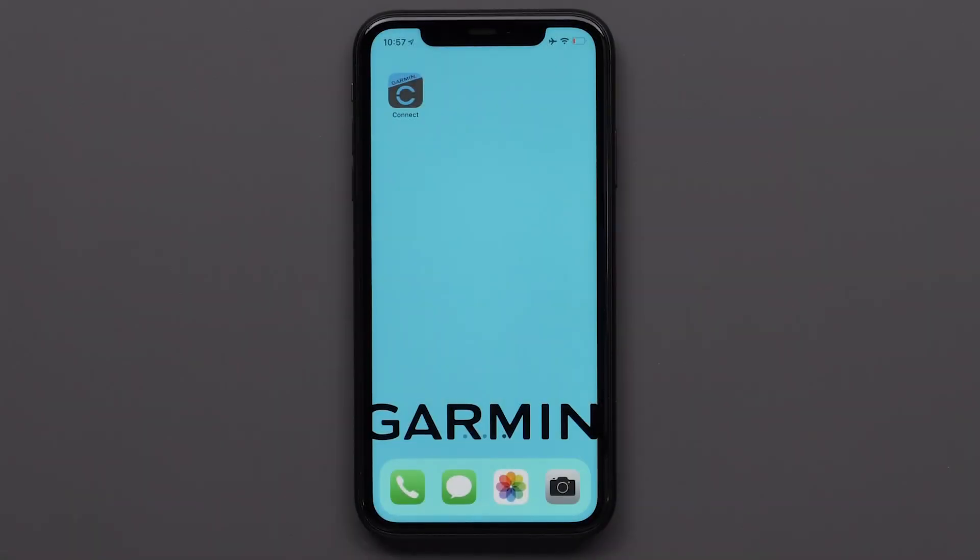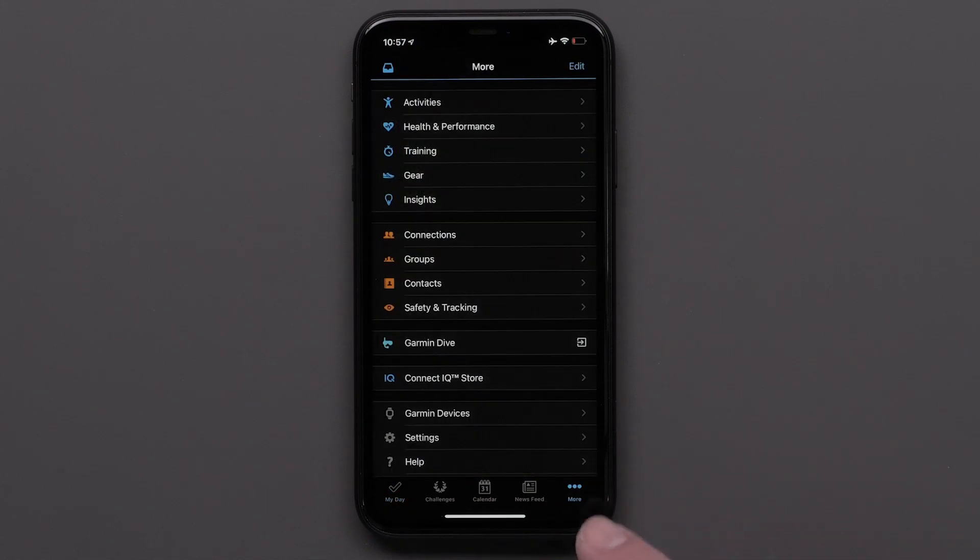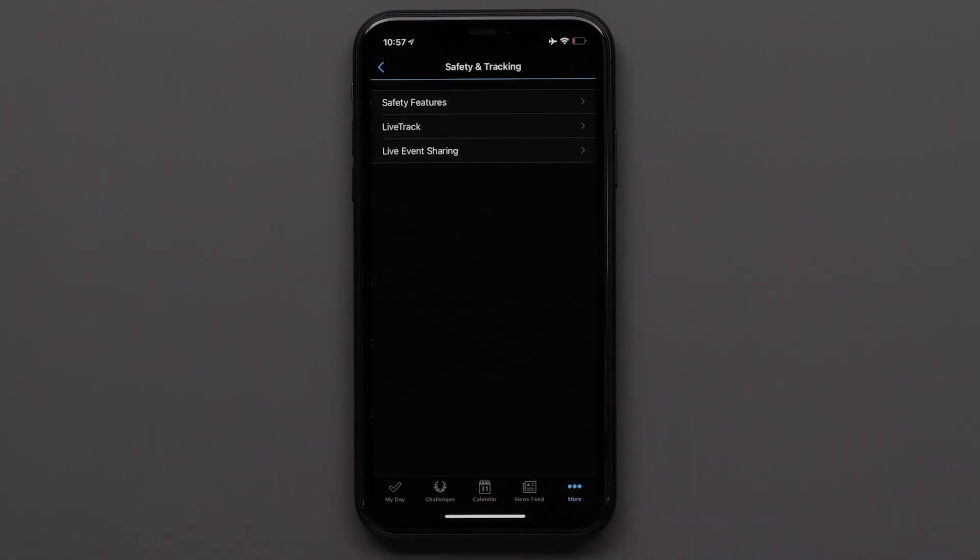Start by opening the Garmin Connect app on your smartphone and accessing the menu by touching More in the bottom right. On an Android device, touch the three-line icon in the upper left. Then touch Safety and Tracking, followed by Safety Features.